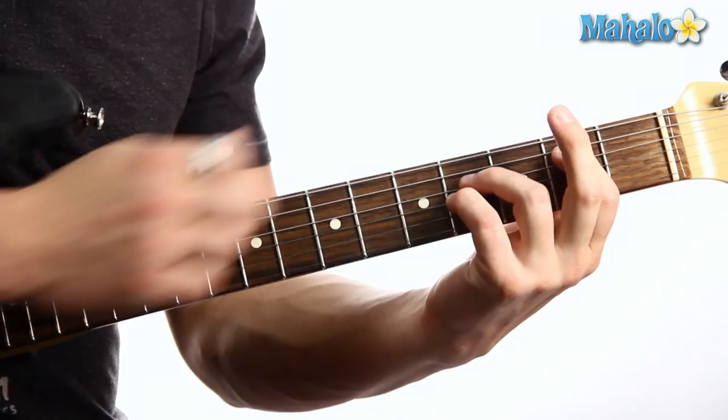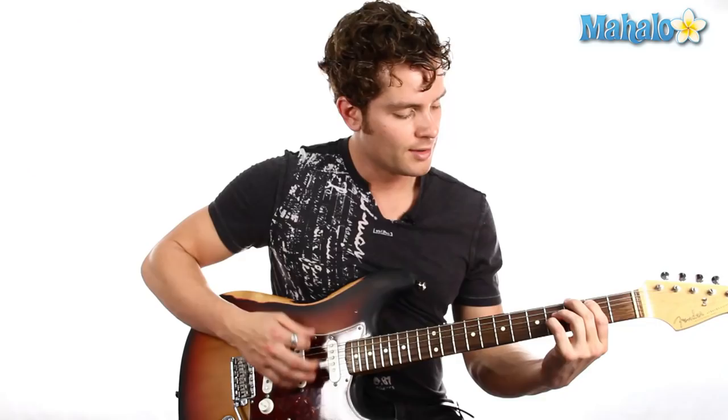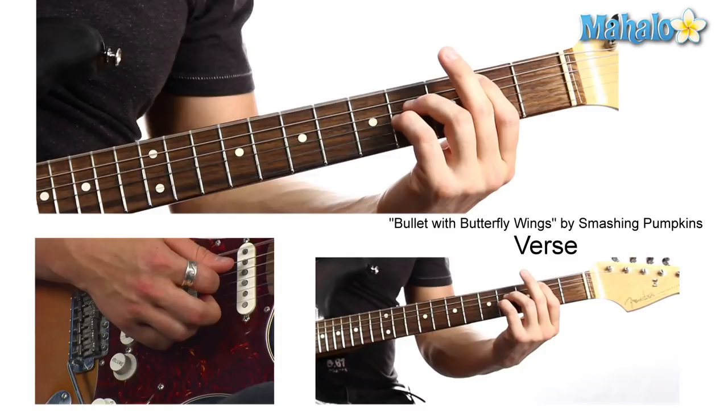On this G one, you can keep the 2, 4, 4 — so it'll be 3, 2, 4, 4. And when you go to this low E, you can hit 2, 4, 4 as well. Except when you hit the A, it'll be A, 4, 4.